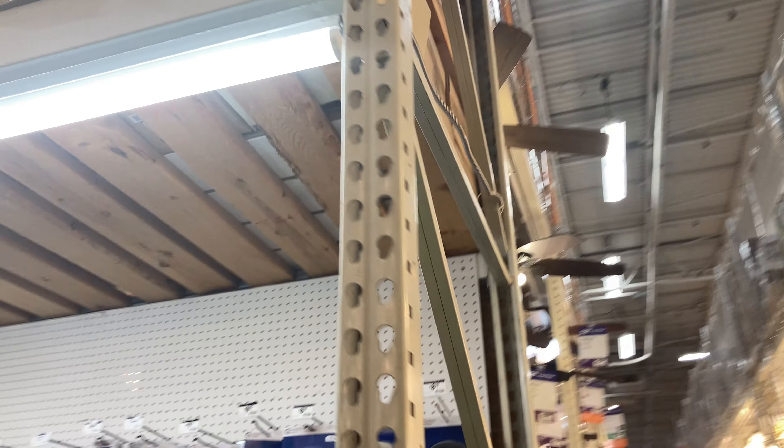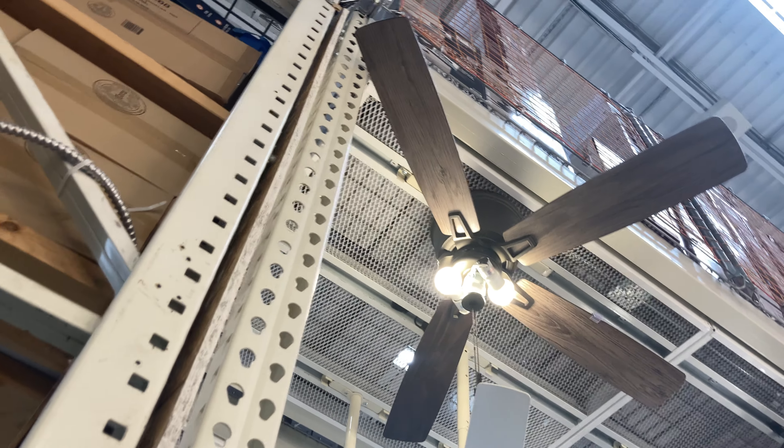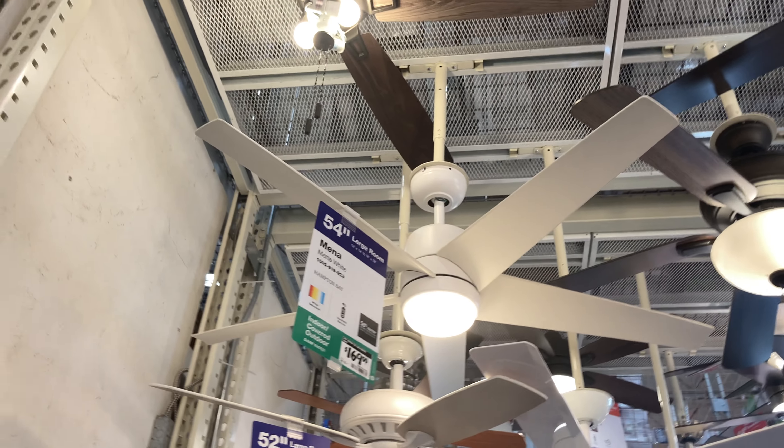Here's an electrical box, only five dollars. I might just get one because if I can find a gold finish fan at the store...